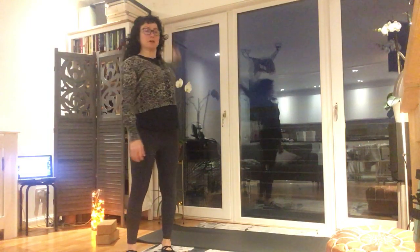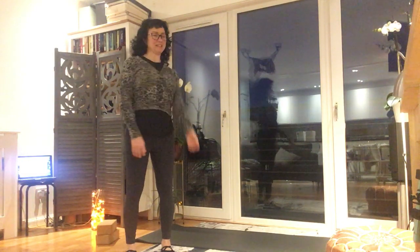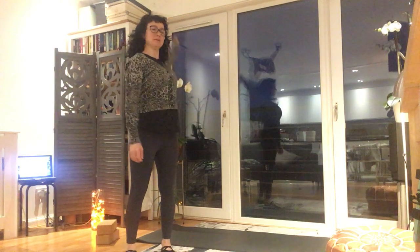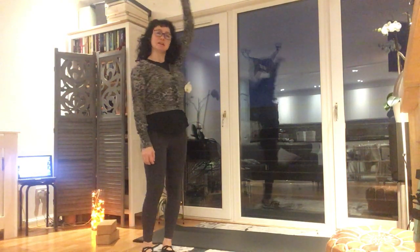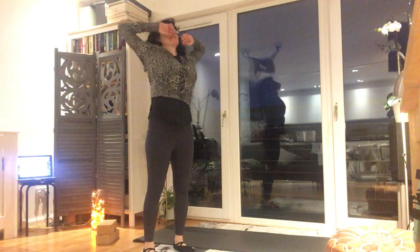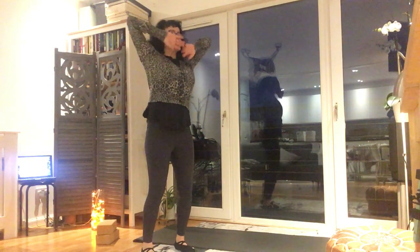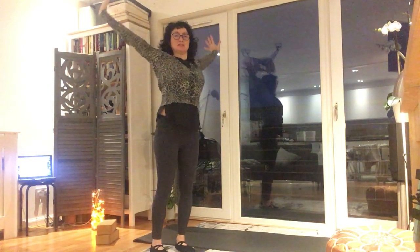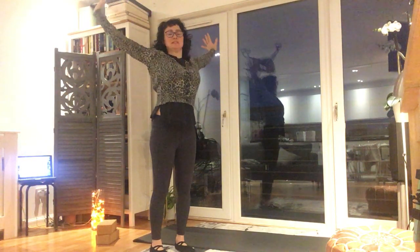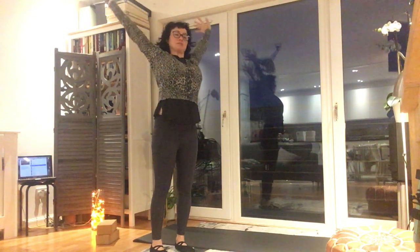And then we can go big arm circle, and the other way. Then take a breath in, and exhale. One more time, and exhale — stretch, stretch, stretch.